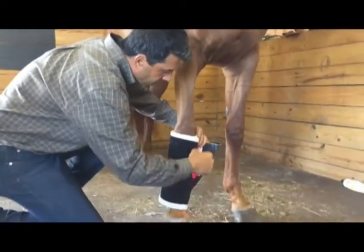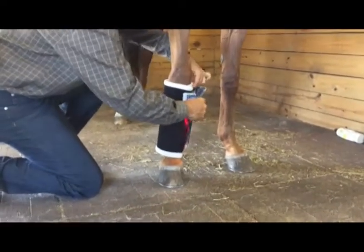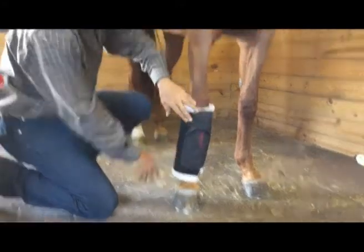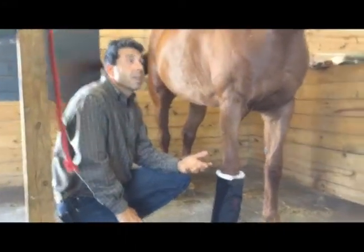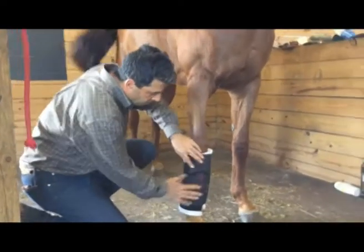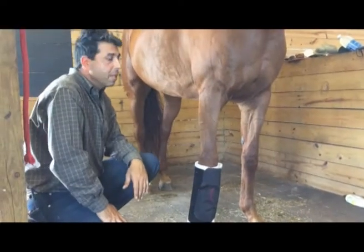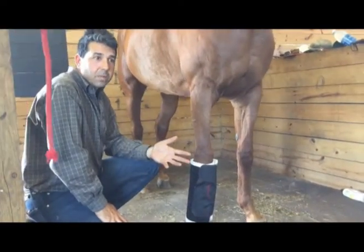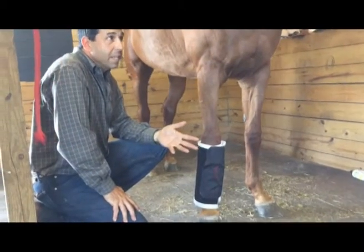On the way to polo in the horse trailer she'll be biting on the side of the trailer, just anticipating to play. What we've noticed with this laser wrap is that she isn't doing that really anymore. In the beginning she was kicking at the trailer and biting at the partition on the way to polo, and then she was very quiet at polo.